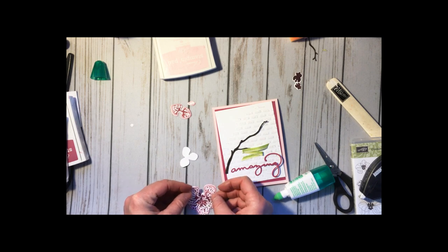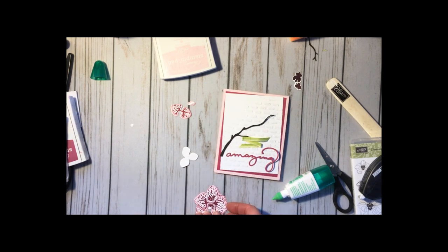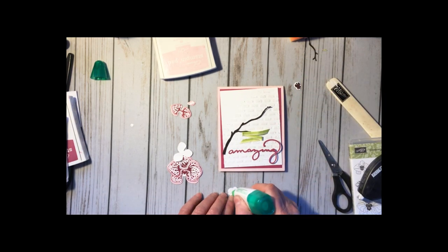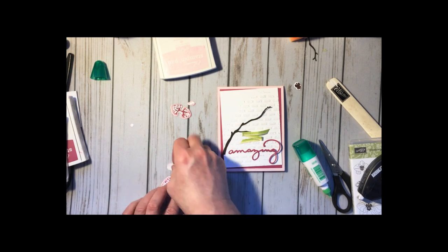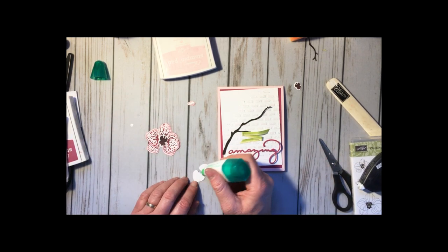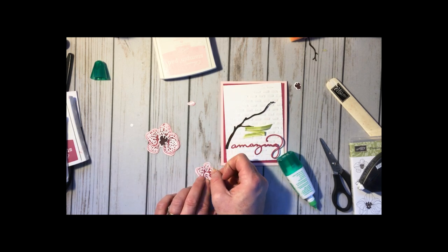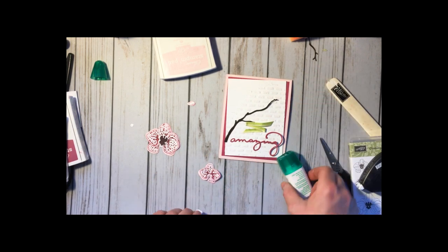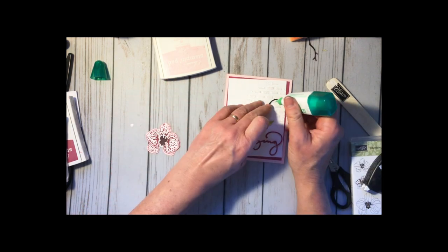When you glue yours together, don't rip them! Some days you really should just crawl back in bed with a good book and call it a day. But we can make that work — half of stamping is just figuring out how to make corrections. There we go, that's not so bad! Let's add this piece to the front. The beauty of these orchids is no matter how you put them, they're just cute — nothing in nature is perfect, so that's my story and I'm sticking to it.